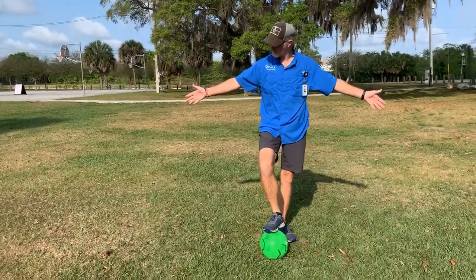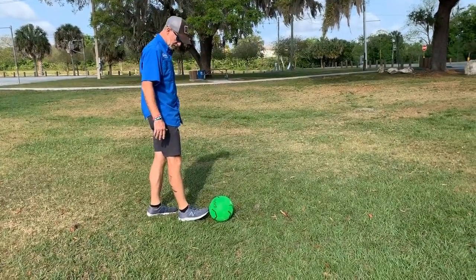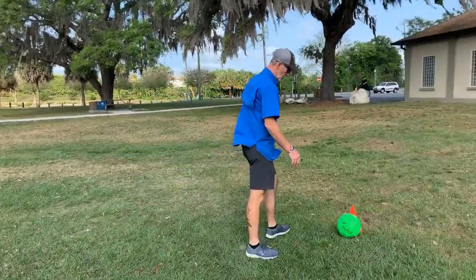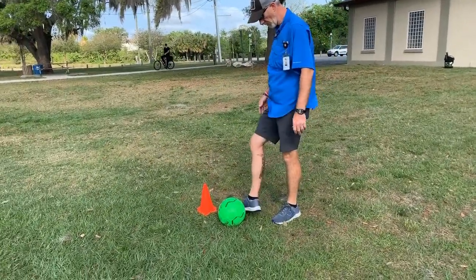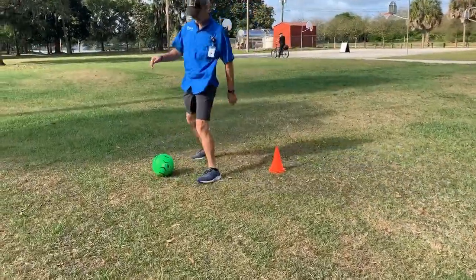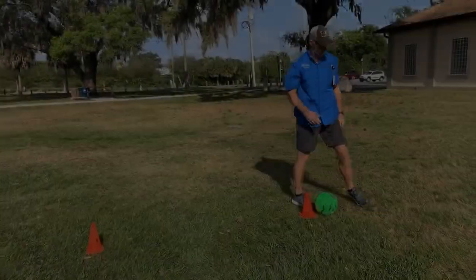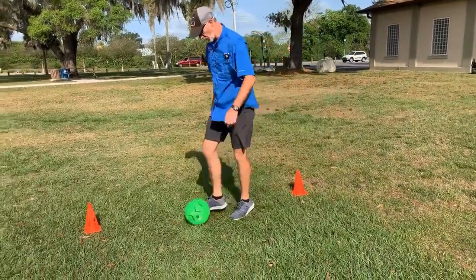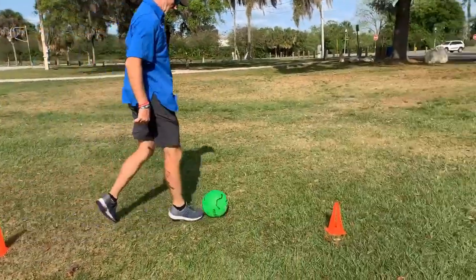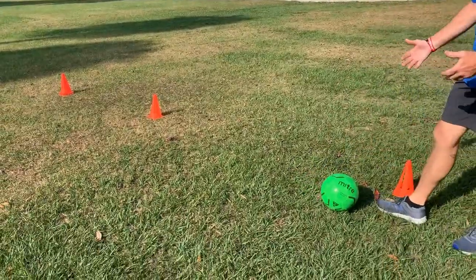I've set out cones about 10 feet apart. Passing is the same — you never want to pass with your toe. Everything is on the inside or outside of your foot; you have more control. I'm going to take the ball and start at this cone. When I pass, I pass from the inside of my foot. For this drill, you go around each cone. If the ball gets too far ahead of you, you can't get around the cone, so you want to control it and keep it close.